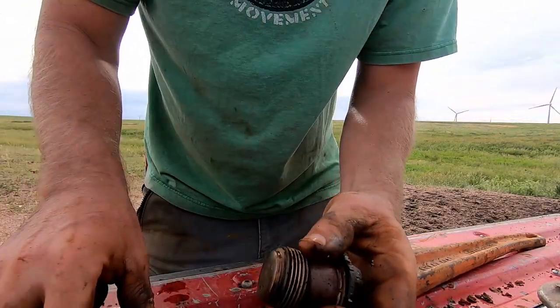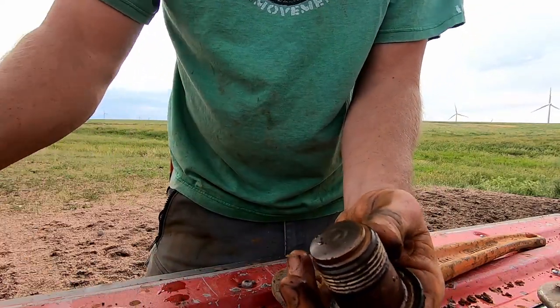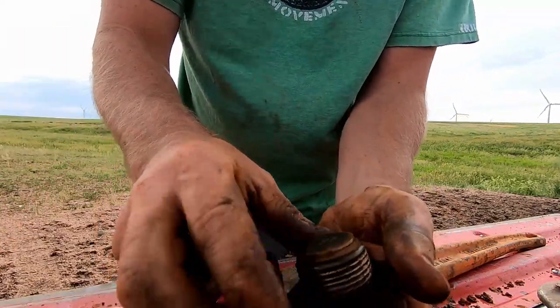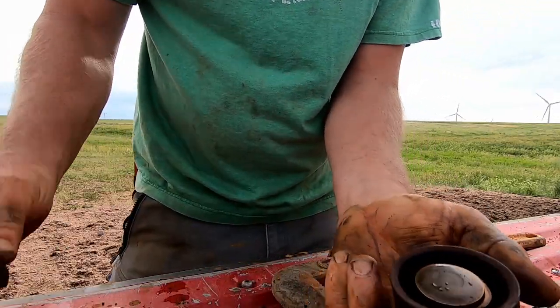This is how they go back apart. You got your bottom piece, the check valve goes in there, a leather on there, this piece goes in there, and the secondary leather goes back behind there.